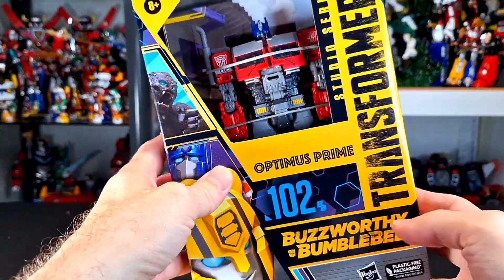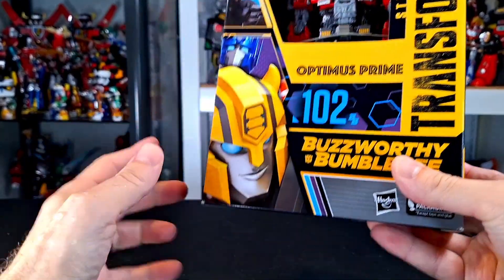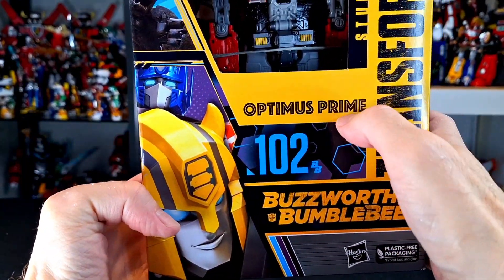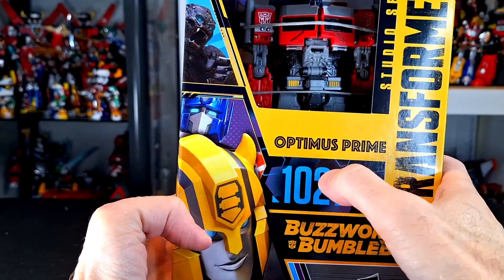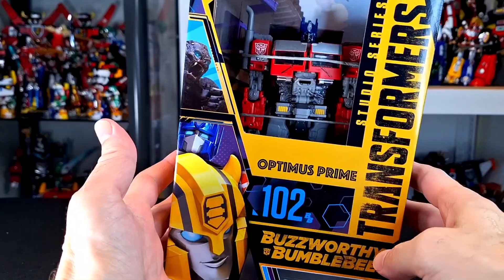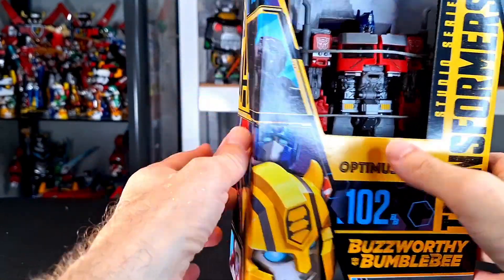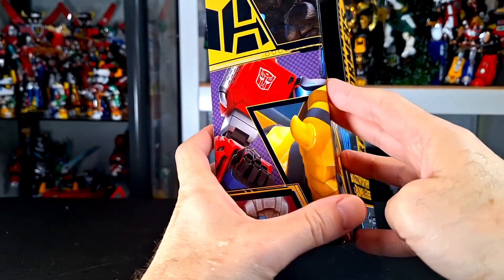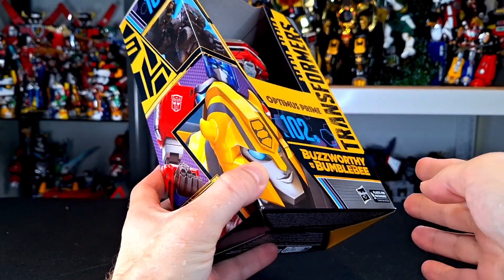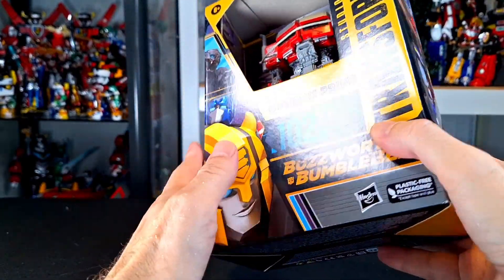What up, folks? I'm UltraZone. Today I have a review of the Transformers Studio Series Buzzworthy Bumblebee Optimus Prime, number 102. This is from Rise of the Beasts. But this is in the Buzzworthy line, which if you don't know what that is, it is the Target exclusive line of Transformers.